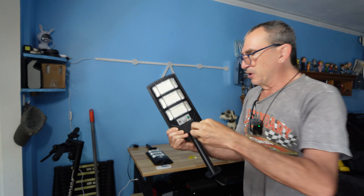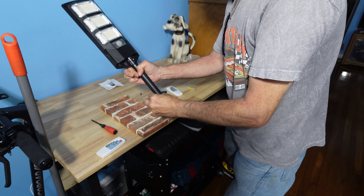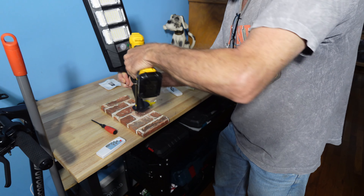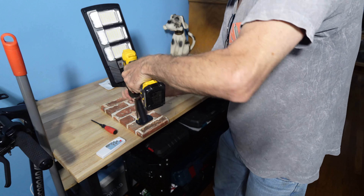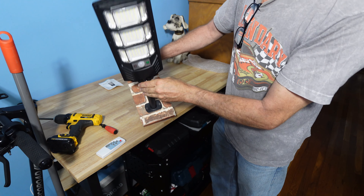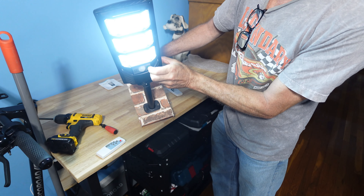Repeat for the other side to the underside hole and lock down, and repeat for the other one as well. When hanging the light, simply place a screw into the hole, find a spot, and screw down. When all set up, it collects the sun and then you hit the on switch so it lights up.